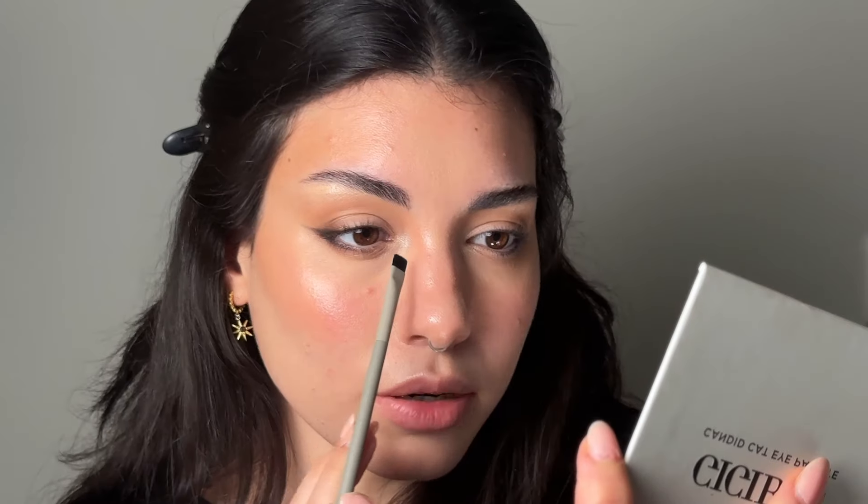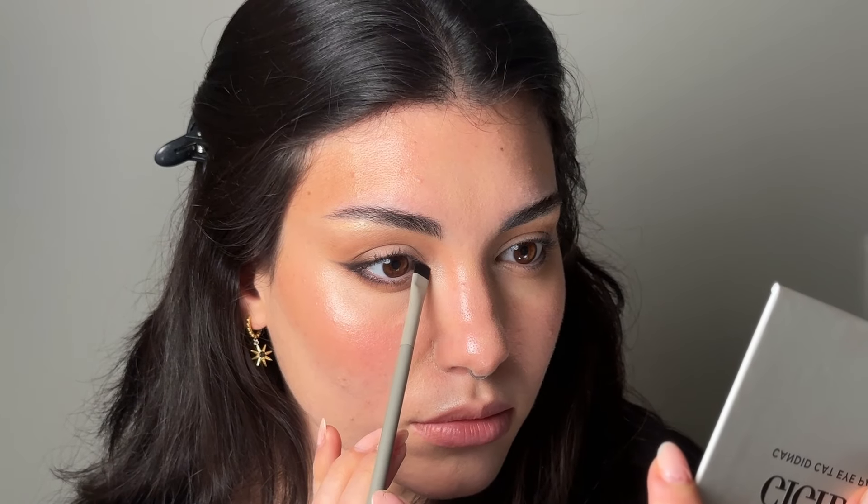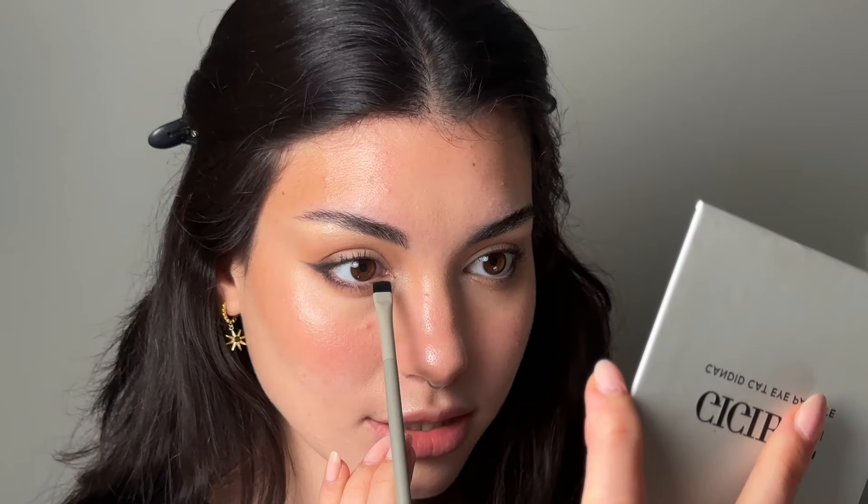Now we can add more depth with an even deeper brown — a very deep golden brown — and very gently apply it essentially where we put the other one, but this time we're going to focus it on the outer corner without blending as much. With a flat fluffy brush, take a little bit of white on the flat side, tap off the excess, and add it on the inner corner — just a little bit, to make it a bit brighter.